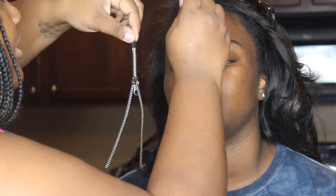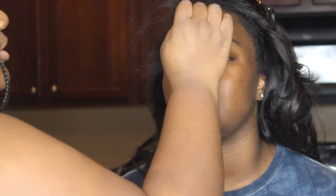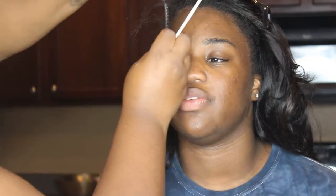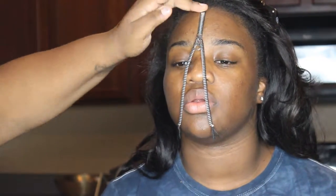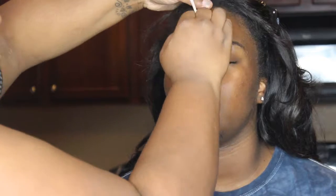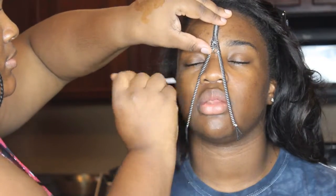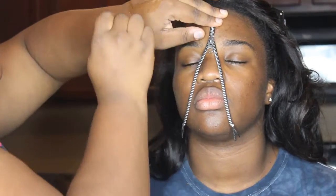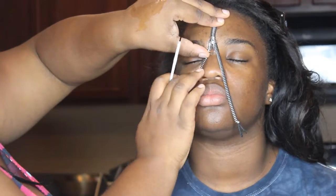Now, I'm using a zipper that I purchased from Walmart and I'm pasting it on her face with spirit gum. I'm just taking my art brush and pasting the zipper to her face, making sure everything is secure.